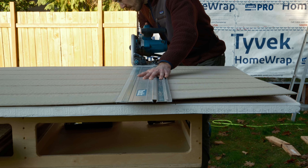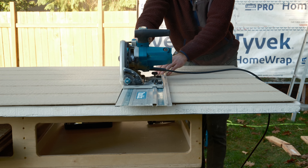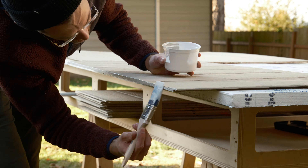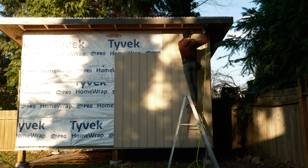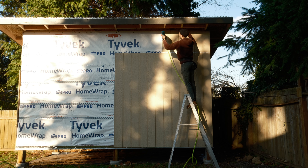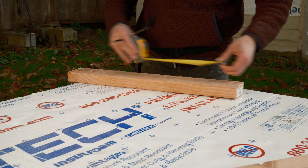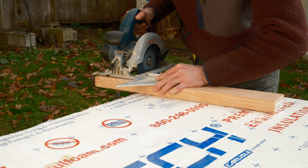Then it was just a matter of cutting some shorter pieces to fill in the empty areas on the front and back. Before moving on to the angled side pieces, I figured I'd better get some more blocking in here to attach the soffit to once I got to that step.